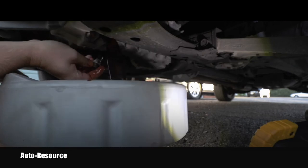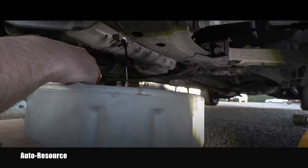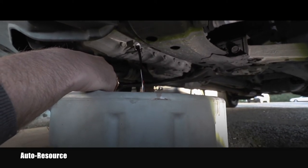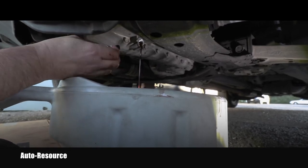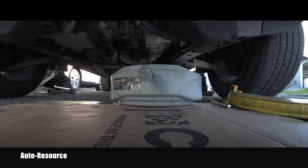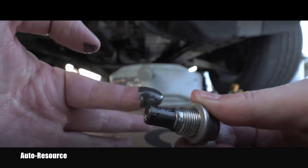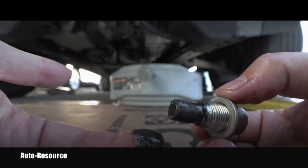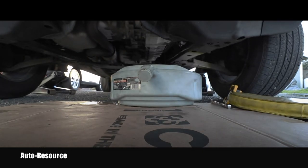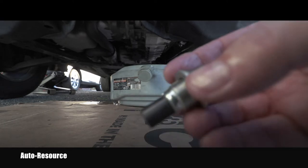This fluid is not bad because this transmission has been maintained properly — it's not very dirty. When you do it in short intervals you basically prevent any damage to the automatic transmission. I'll also show you the magnet — there's minimal residue on it. You can hear the transmission fluid nicely dripping. Normally if you don't do it very often there will be a lot of fine residue on this magnet, but look, this is all I'm getting. I believe this was done approximately only about 35,000 miles ago. With the vehicle having around 160,000 miles, it's better to do it sooner rather than later.